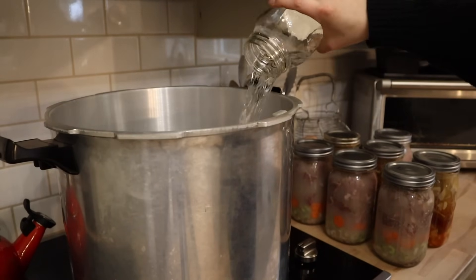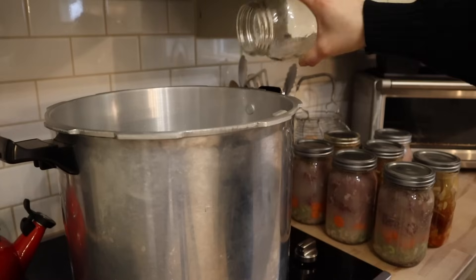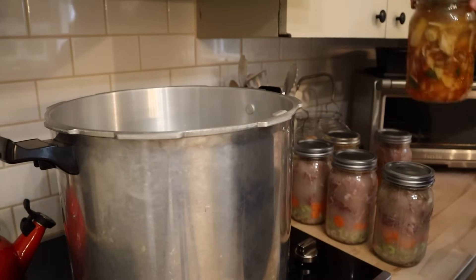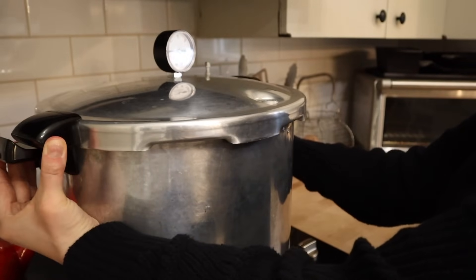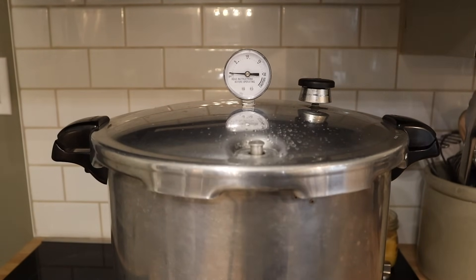To my pressure canner I'm adding three quarts of water matched to the temperature of the jars. For my Presto 23 quart that is what's required, but if you're using a different brand or model you're going to want to double check that. I've got the jars ready to go in the canner and I'm slowly bringing up the temperature. Once I see a steady stream of steam coming out of the vent pipe, I'm going to start a timer for 10 minutes, and once that 10 minutes is up I'll place on the regulator and bring the canner up to pressure.